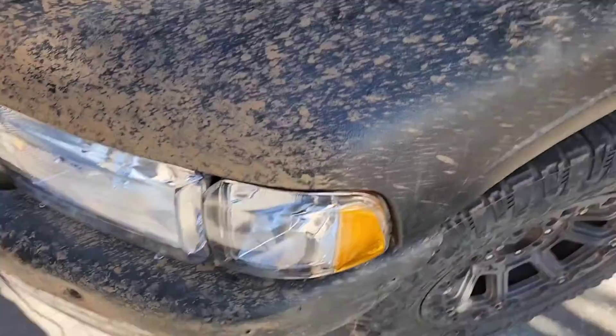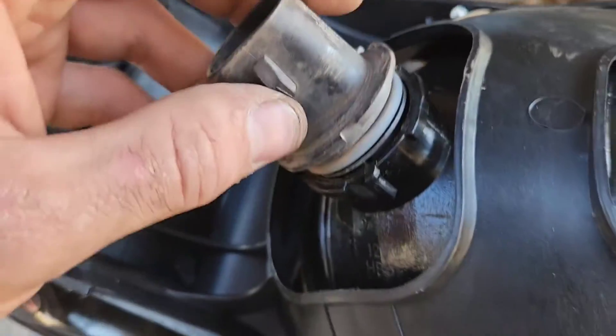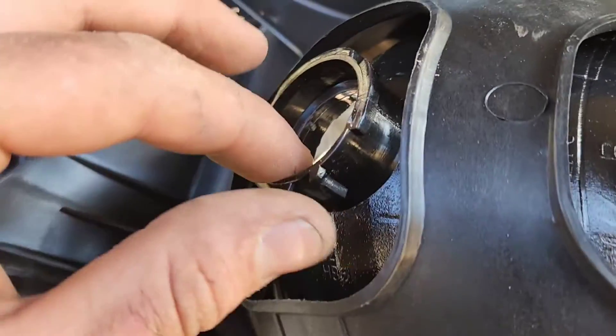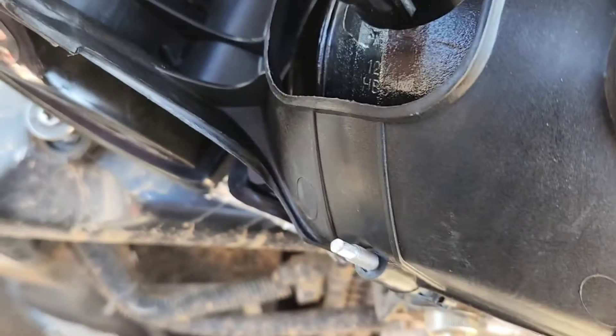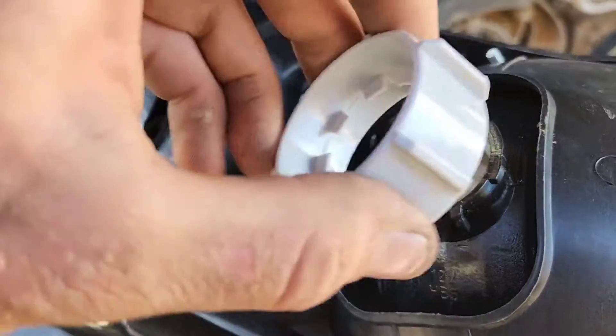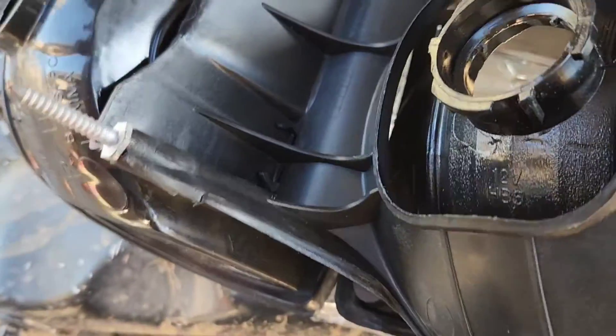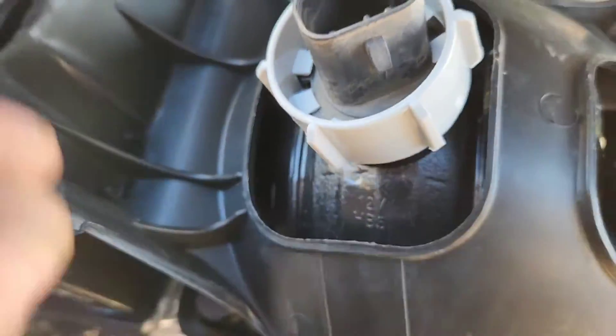The stock bulbs that mine came with were 9004s. So I have my nice Silver Star bulbs and I go to put them in — they don't work, because for whatever reason TRQ made this a 9007 socket. If you break one of the tabs off — the far one — you can fit the 9004 bulb. You also have to look at the cap: it's got these three little teeth that actually lock it in place.